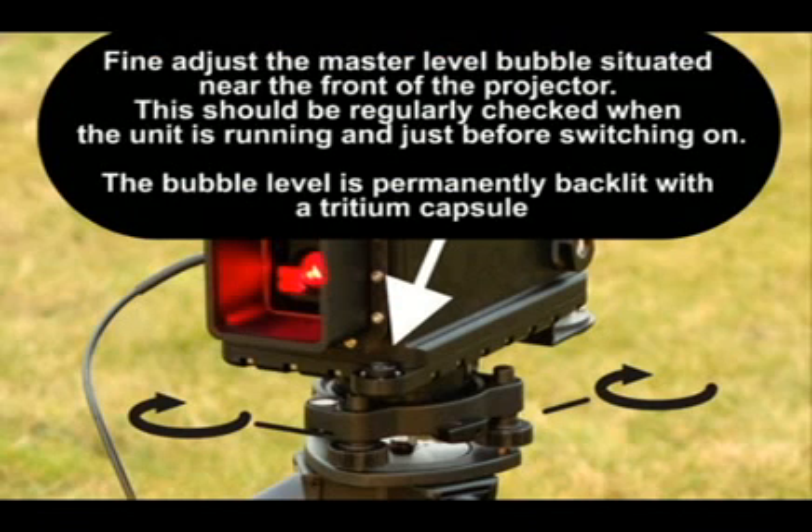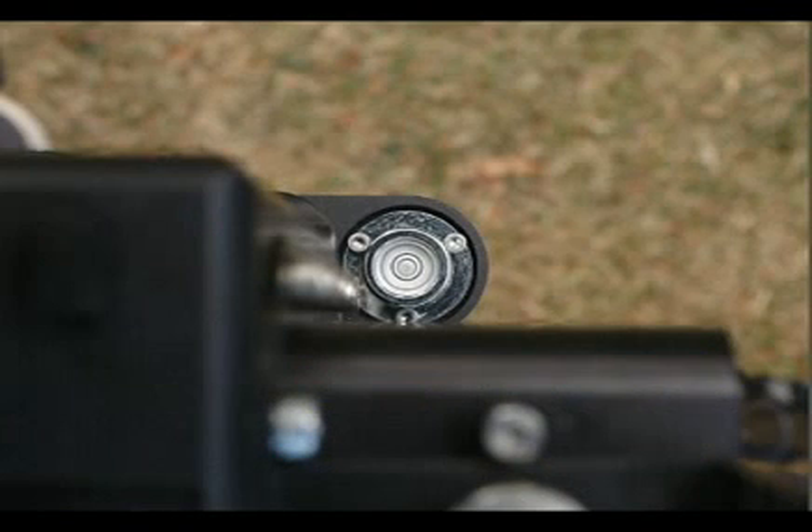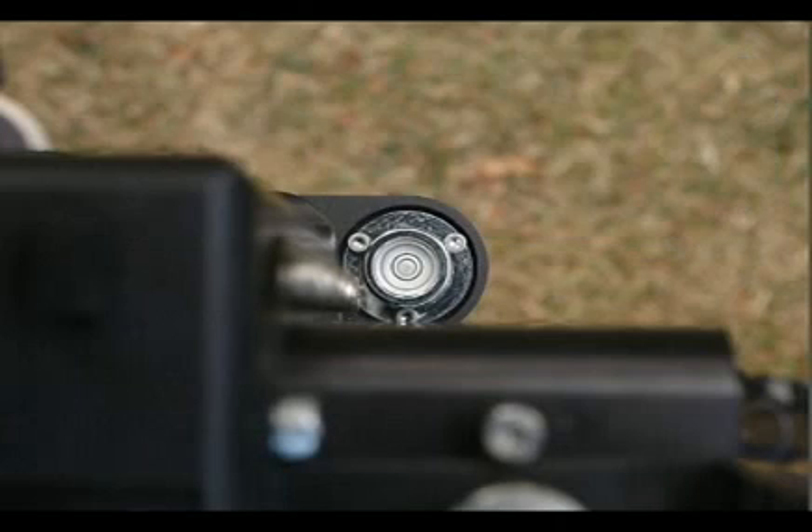Use the master level near the front of the projector. This can be used whether the shroud is in place or not. Use a viewpoint directly above, not from one side. The level is backlit with a tritium illuminator for use at night. Refer to the instruction manual for the correct method for achieving a level. Practice off-field is needed to perfect this procedure. Check the level whenever adjusting the unit or switching on or off.